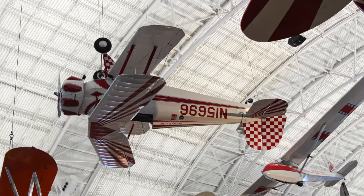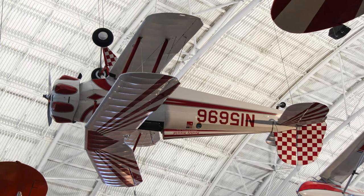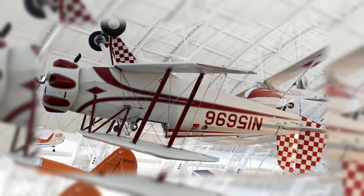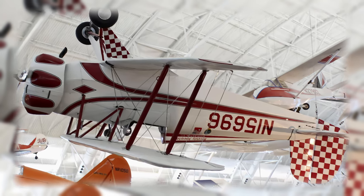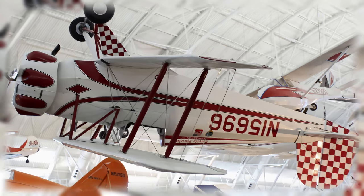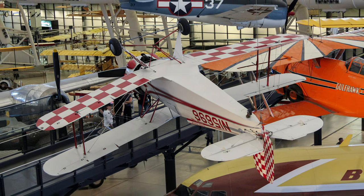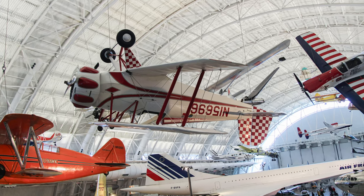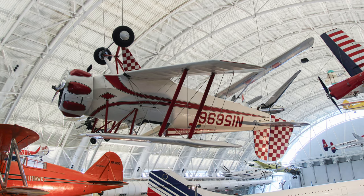The Bucher-Jungmeister dominated the aerobatic scene in Europe and the United States from the mid-1930s through the 1940s. Introduced in 1935, the Jungmeister became a favorite of European flying clubs. Mike Murphy flew it to win the 1938 and 1940 American Aerobatic Championships. Beverly Bevo Howard then bought it and won the 1946 and 1947 championships.